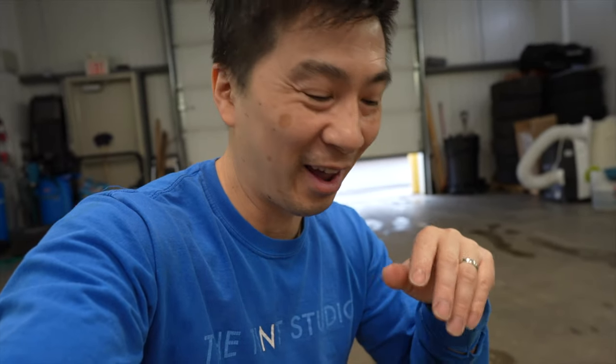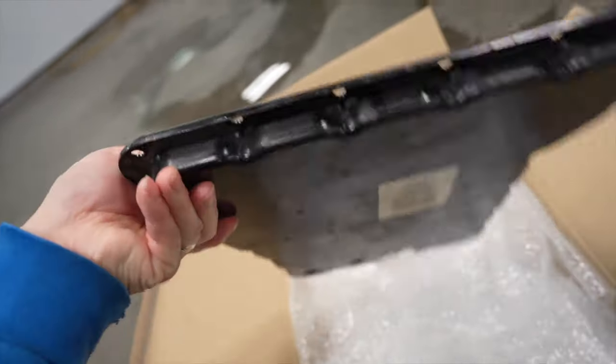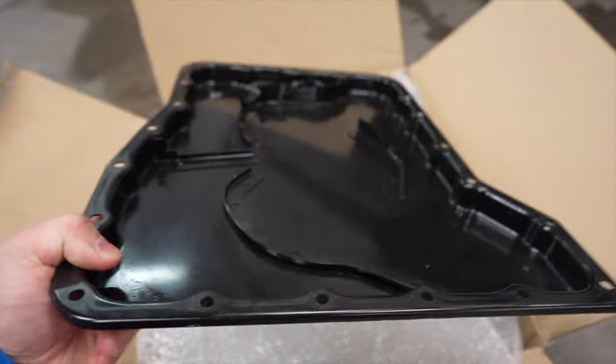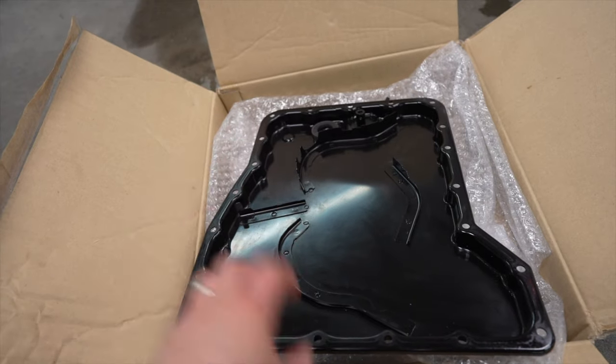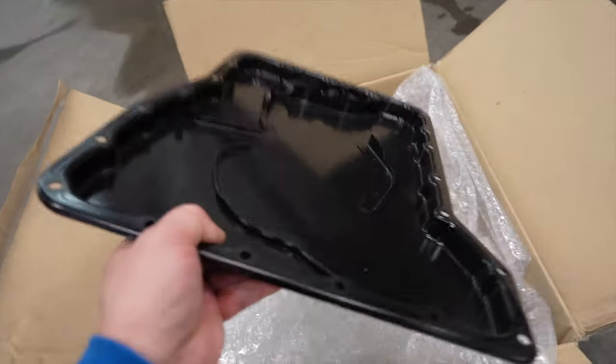The install is pretty much done — really easy. I want to show you guys the actual factory oil pan. Even though it looks pretty light, it has a bit of weight to it. The factory oil pan is steel — it looks light but it's pretty heavy. In comparison, the HKS oil pan looks a lot beefier and heavier, but I think the factory steel one is actually heavier.